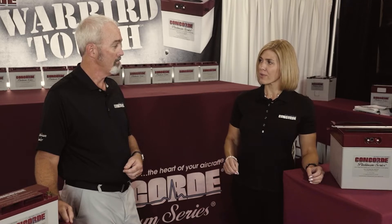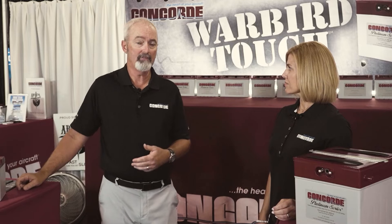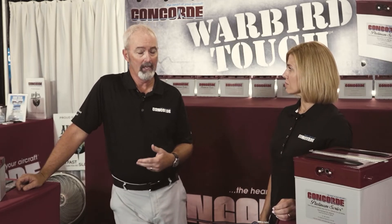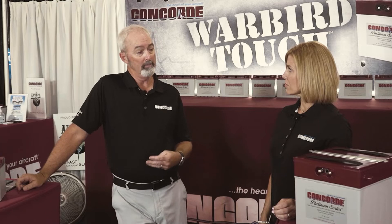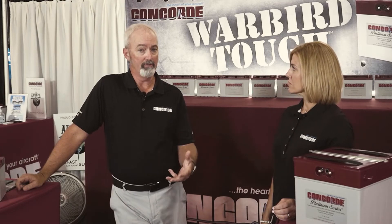What are the top three contributors to sulfate accumulating on a battery's plate? Number one is short flights — any flight under an hour, you're typically not going to get a full charge back into the battery. Secondly would be parasitic loads, which is more common than most people think. Thirdly would be long-term storage; you want to make sure that the battery is boost charged before you store it.